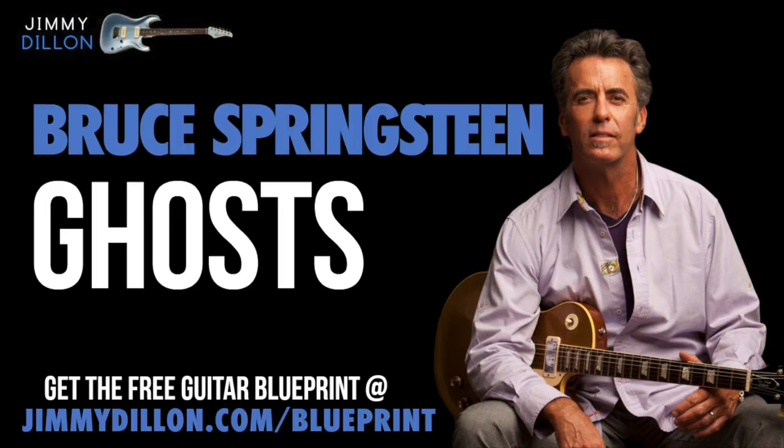In this online guitar lesson, Jimmy Dillon's going to show you how to play Ghosts by Bruce Springsteen. To better learn this song, get the free guitar blueprint with all the chords, tabs, lyrics, and more at jimmydillon.com/blueprint. It's totally free and it'll help you learn this song a lot easier.